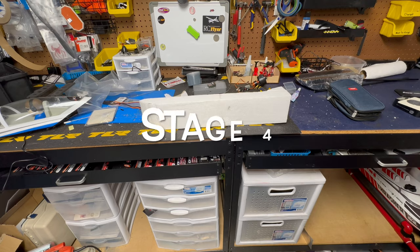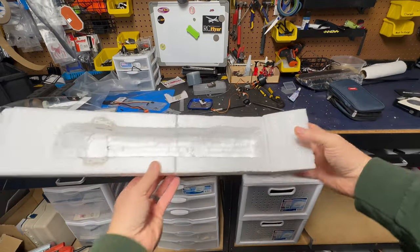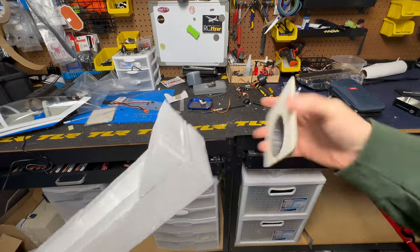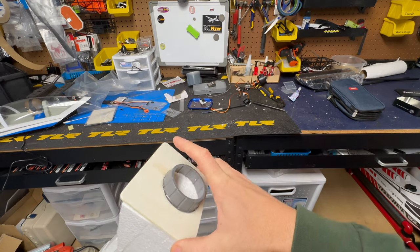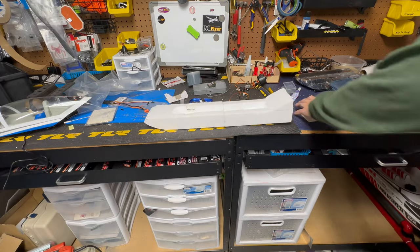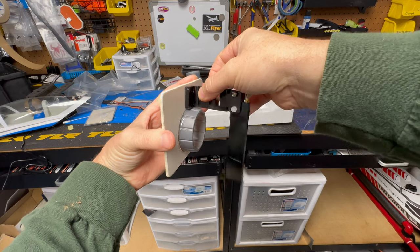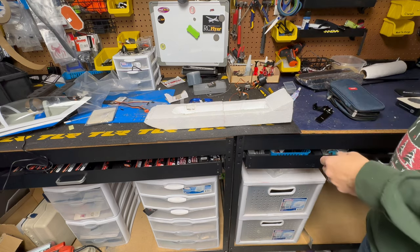Status update on the boat: eventually the engine is going to go here and the induction is going to go out the back. I was working on the transom — the transom's right here, got it cut to fit, and that's where the air is going to go out. Connected to the transom, the rudder is going to go right between it.